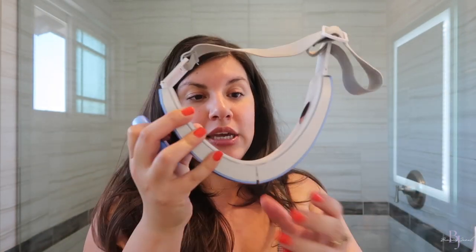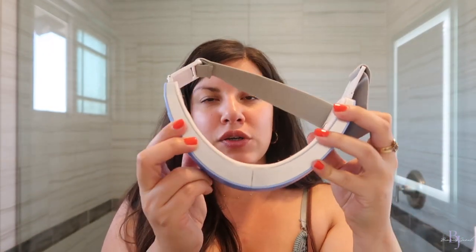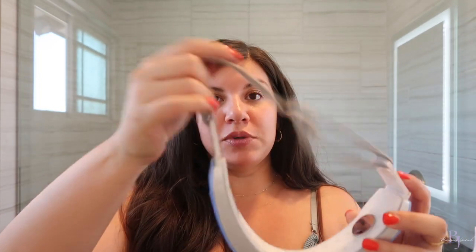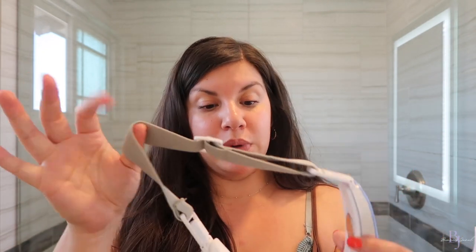Inside you're going to get the device, the remote, and a charging cord — here is where you charge it. You want to charge it three hours before you first use it, so as soon as you get it, place it on the charger. The device is a V shape and it contours to your face so you can adjust it. There's an adjustable strap, and ports that sit on your cheek. It's comfortable, which makes it really easy to grab and use. This has actually taken over my other EMS tools.